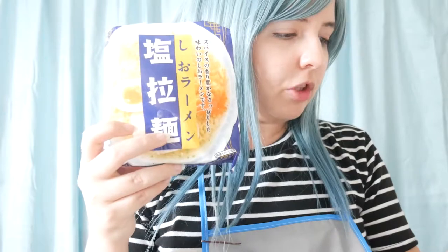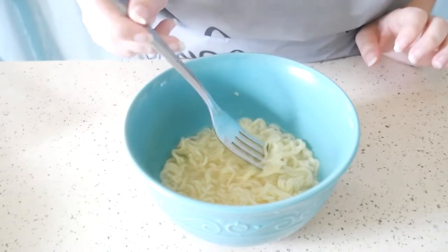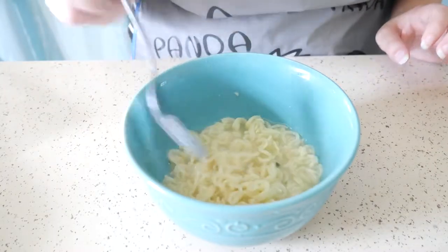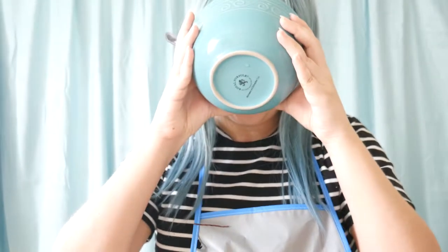Now I'm going to try this one over here. This is the Men no Tsunaochi — also another salt-based ramen. It is very plain looking, but it also came with a little bit of dried herbs. I don't know which herb it is. Let's see how it tastes — the soup first. I don't know if it's me, but it tastes like a regular 25-cent ramen.